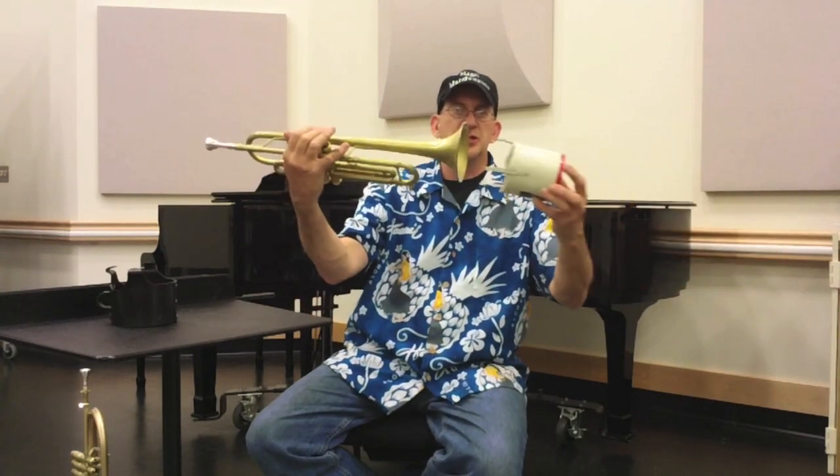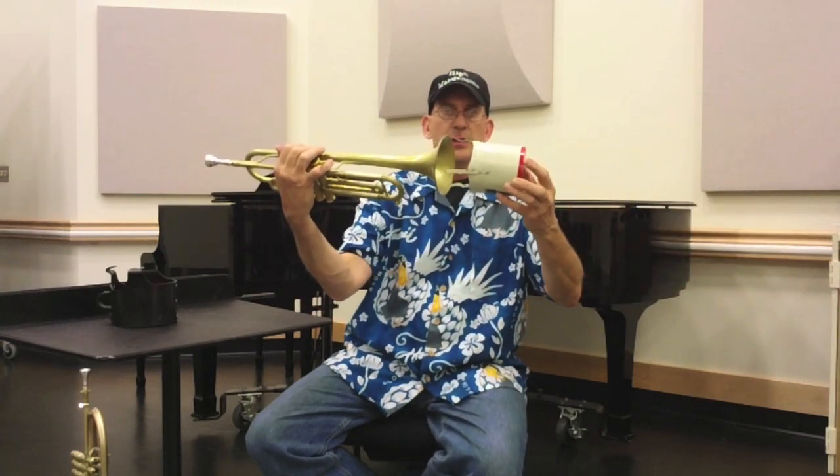Now the only problem with this is we can't just shove it onto our horn like we do every other mute. So I highly recommend learning a process to do it. This is my process and it works well.